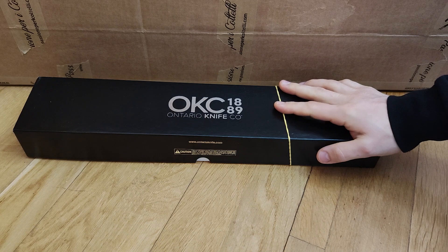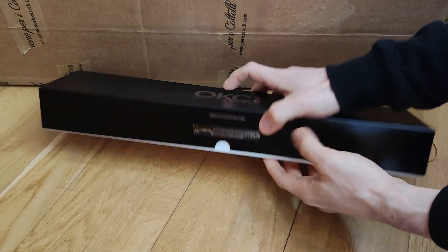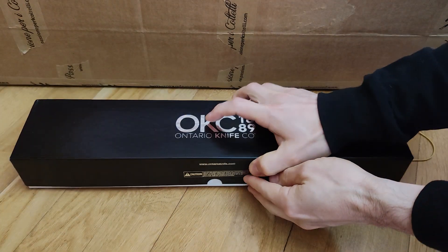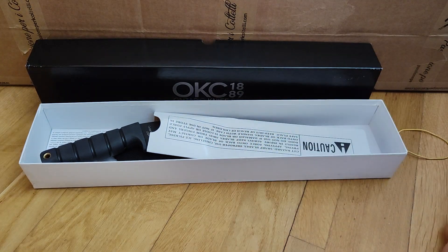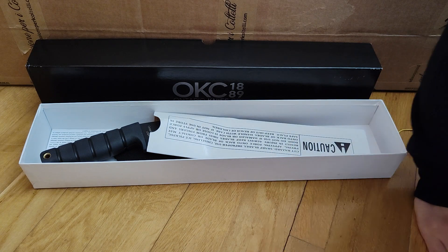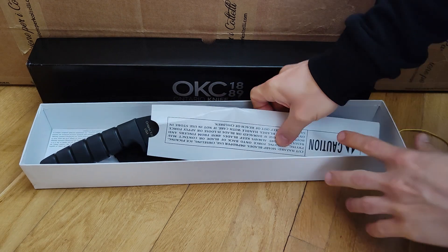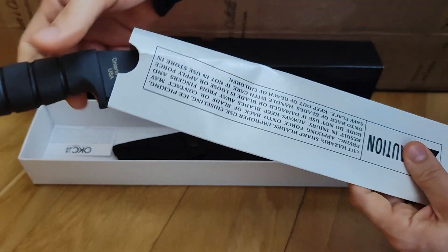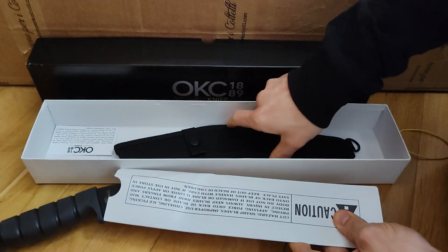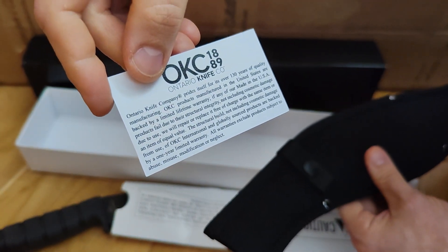I've had bad experience with the ESEE Junglas, but I think the Ontario knives are more simple, less expensive, and well-made, also in USA. There is no seal on the case — this is new from a store. It was probably left in this online shop for several months, maybe years, because from what I've heard they don't make this knife anymore.